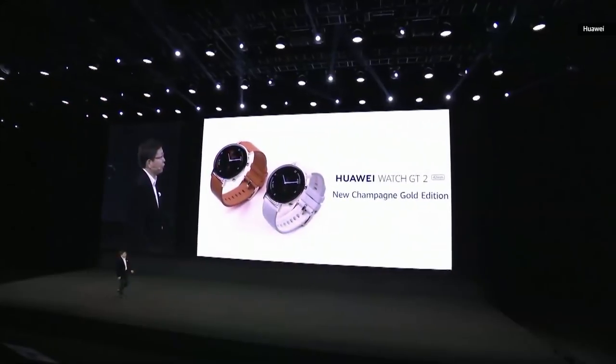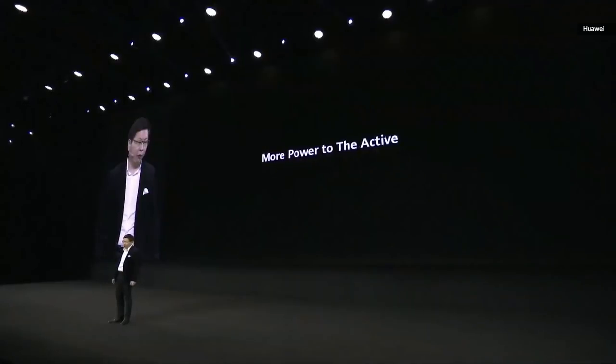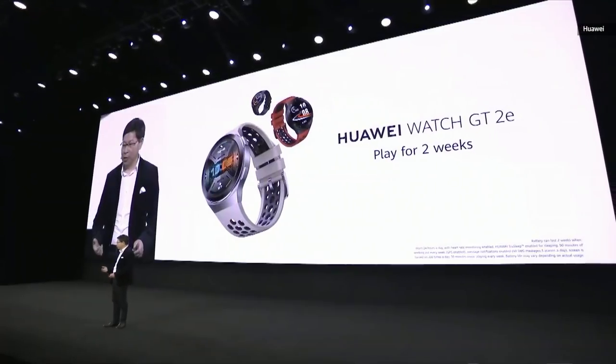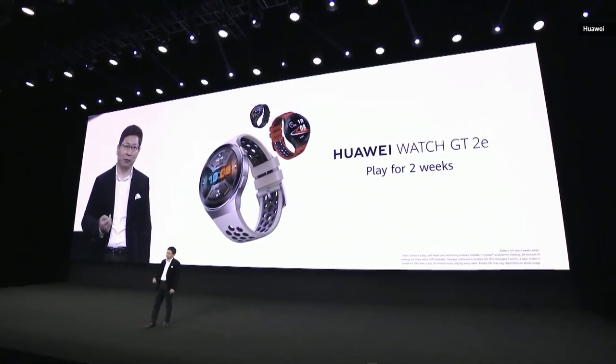Today we bring a new color for the Watch GT 2 — the Champion Gold Edition. We also bring more power to active users with the Huawei Watch GT 2e — a more young, sporty, and dynamic design.